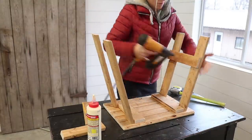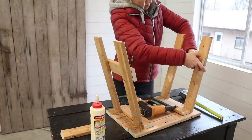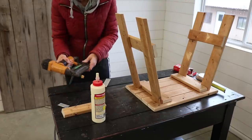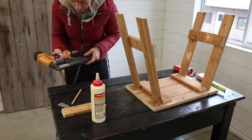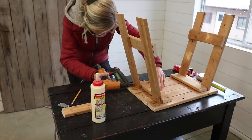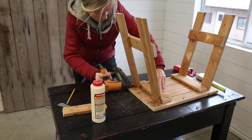I know I should probably screw the legs into the top, but I really do not want those screw holes showing, so I'm going to use some longer nails and put them into the side here. I plan to add a little shelf on the bottom, and I think with that shelf it should actually support the legs and hold them together. I can always reinforce it later if it doesn't work.